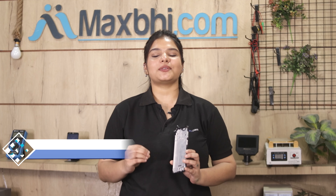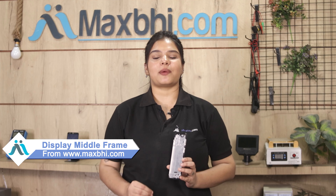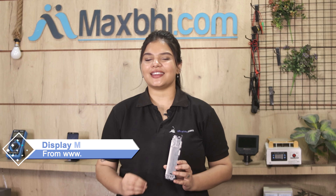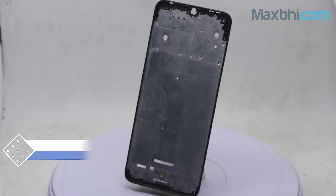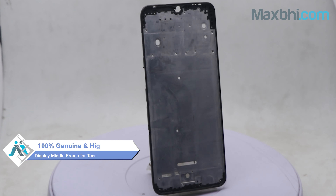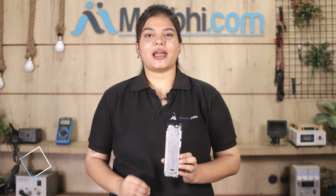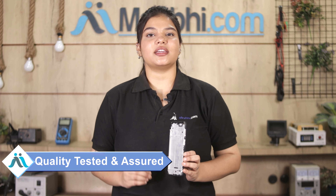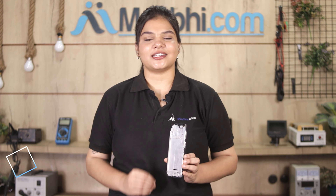Yes friends, you can buy the Tecno Spark Power 2's new display middle frame from our website MaxBee.com. This display middle frame is a 100% genuine quality product which works similar to your original product with a perfect fit for the Tecno Spark Power 2. Our quality team inspects and ensures this display middle frame before it is sent to you. Also, it comes with the MaxBee trust replacement warranty, which ensures that after buying the product, there will be no problem.